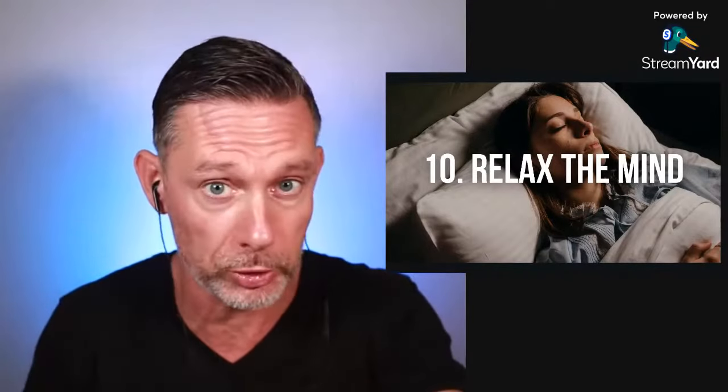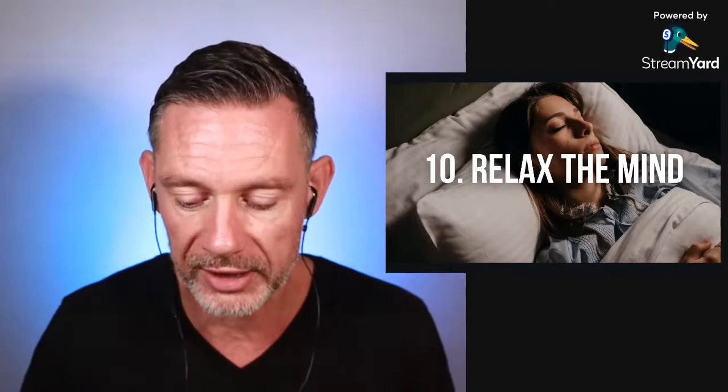Number 10: relax the mind. When you are holding your breath, you just want to be relaxed mentally. Remember that breath holding is a mental thing — it's not so much physical. The more relaxed you are in your mind, the longer you can hold your breath. You don't want to think about time. Close your eyes and be totally in your own world.